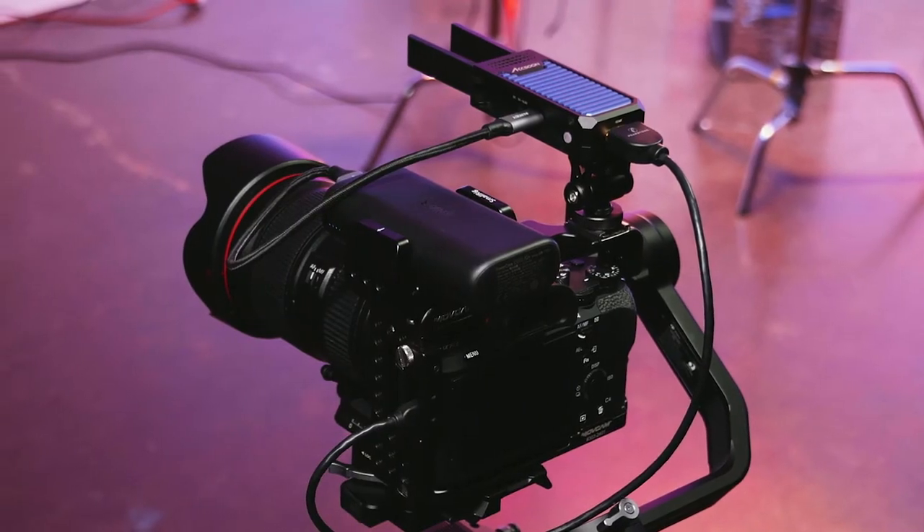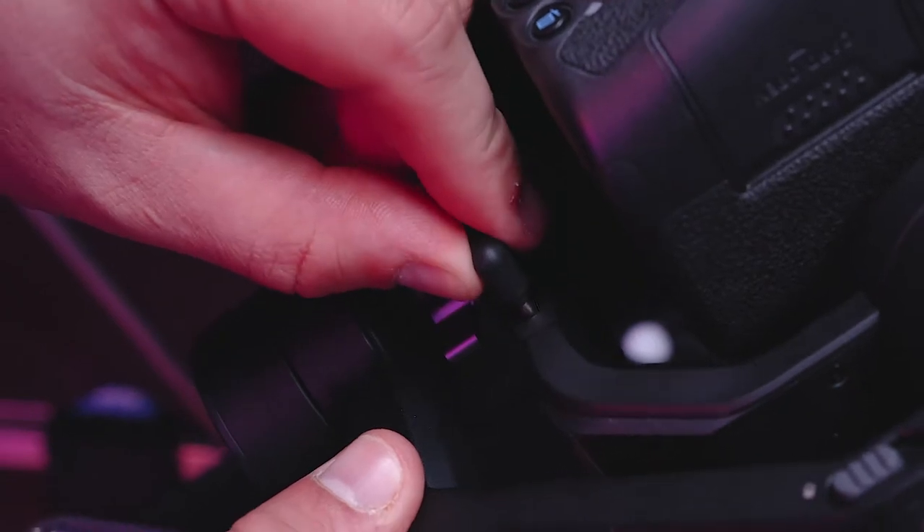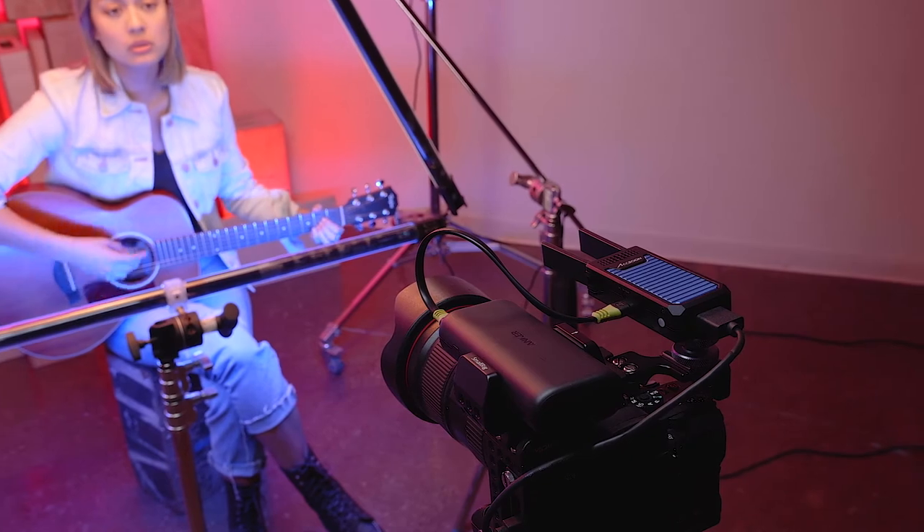For gimbal use, you can provide power to the Cine-iAir from either a portable power bank or, if available, directly from the gimbal itself. For tripod use, the situation is similar, but a power bank is recommended.